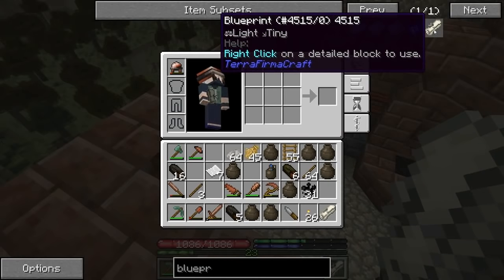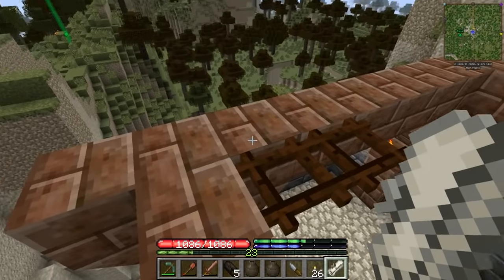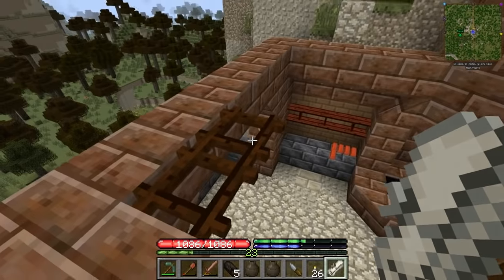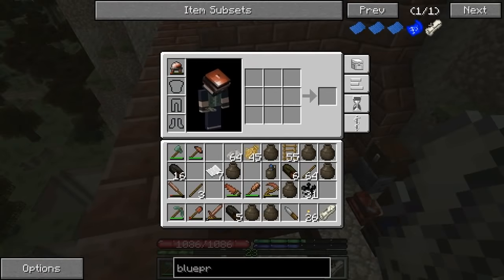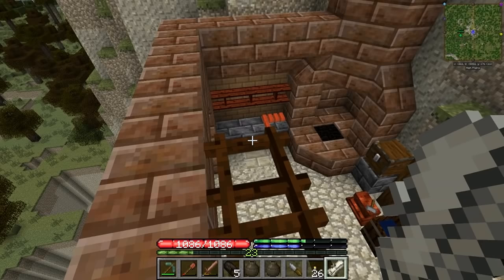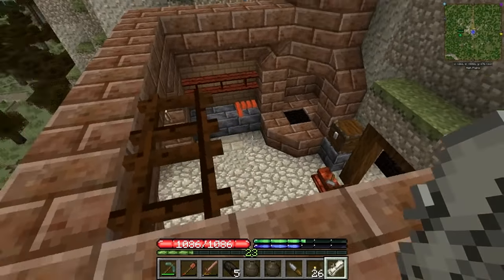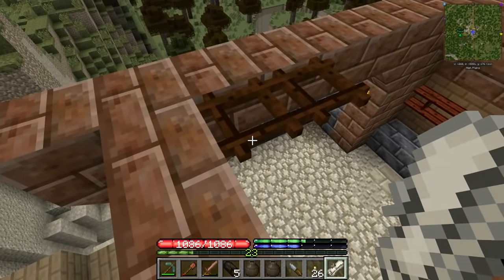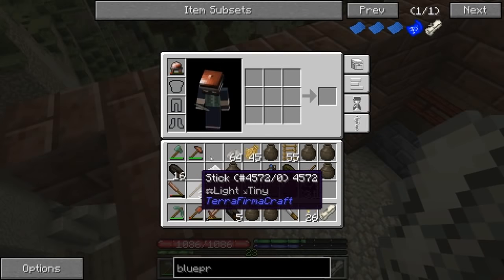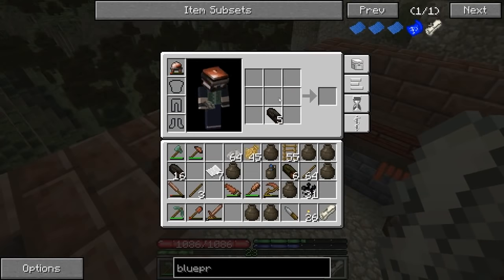It says to right-click on a detailed block to use, so on here... oh maybe it means like the little chisel. Right-click on a detailed block to use — it might be only like the fine detail things, it might not work for this. Not the right type of thing then I guess — I guess I've got to do it manually.